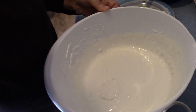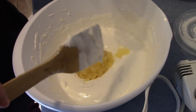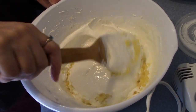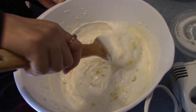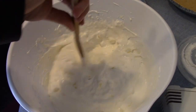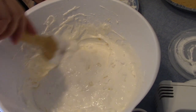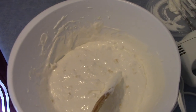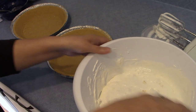Now I'm going to fold it in. Then you just add it to your graham cracker crust. And like I said, this is the easiest pie ever. You refrigerate it for about two hours. And I always put a little graham cracker on the top.